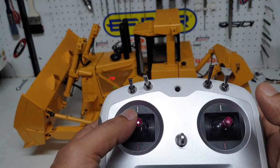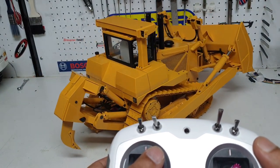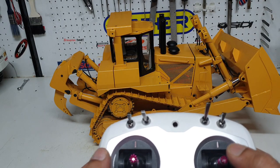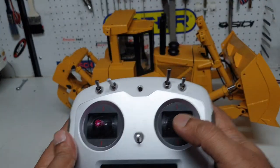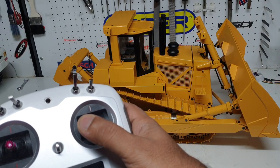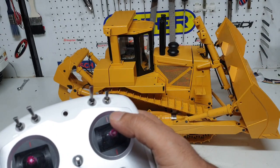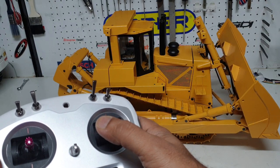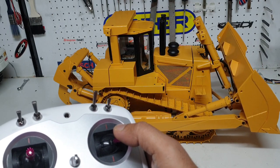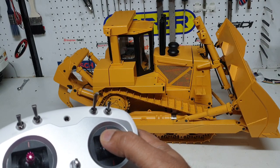I'll spin the dozer around so you can actually see the blade angle. To control the angle of the blade we're using this joystick. It's easier to control at a lower RPM so it's more manageable — otherwise the speed is way too quick. You can get the right angle and it's not jerky at a lower RPM.